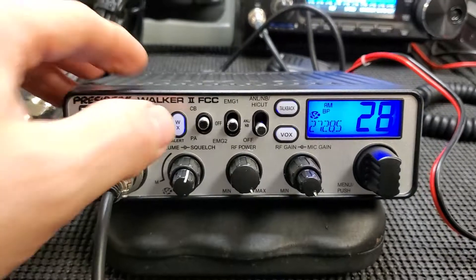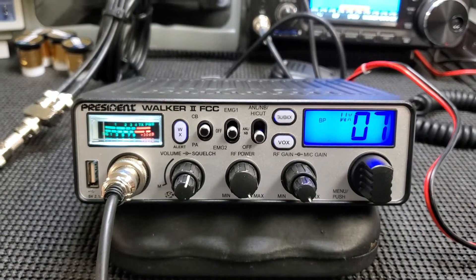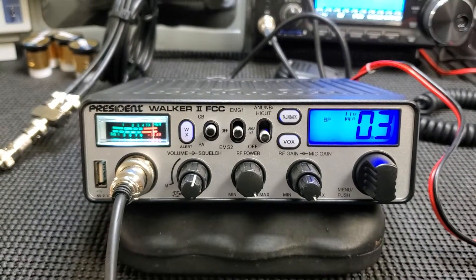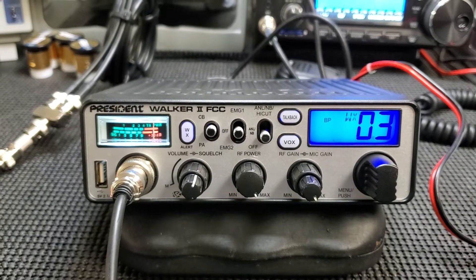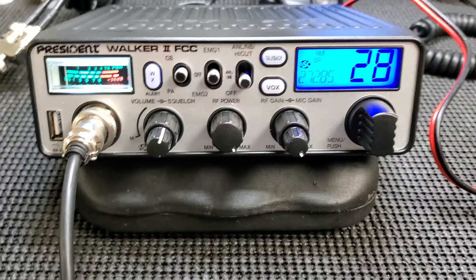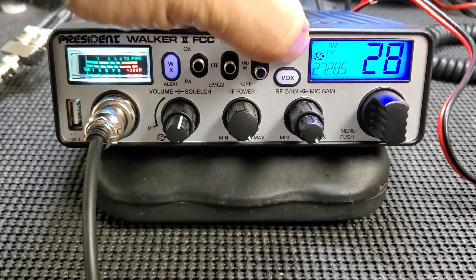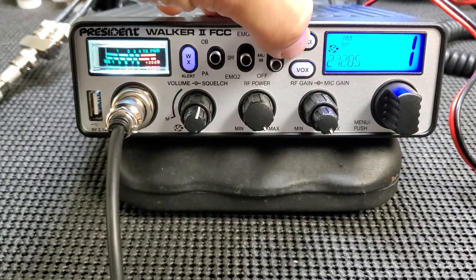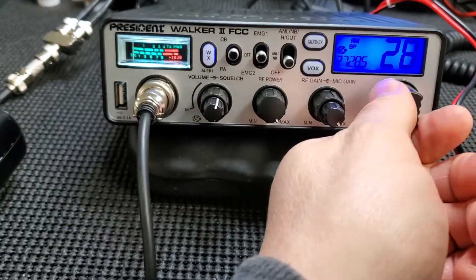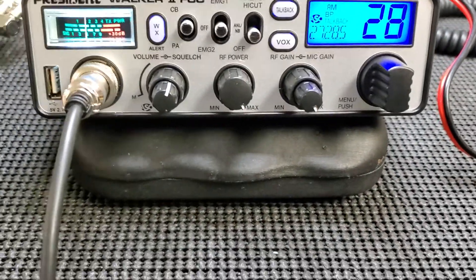Let's do the WX scan. Yep, WX scan. Now let's show the talk back. Talk back — let's see. Oh hello — I think you have to adjust the level.